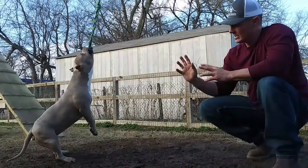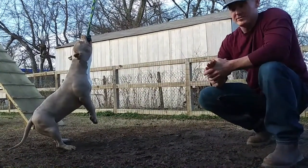We set it up where she can get the spring pole toy, but her back feet are also still on the ground.